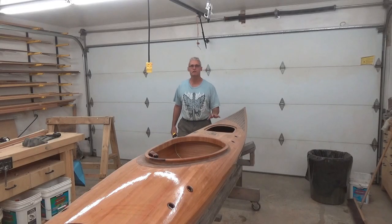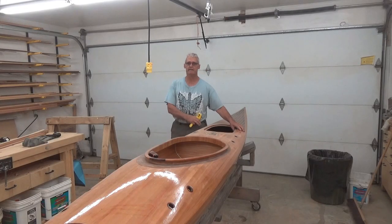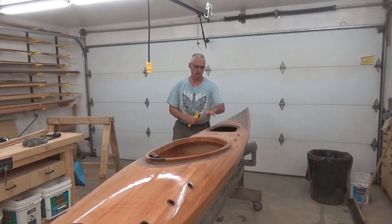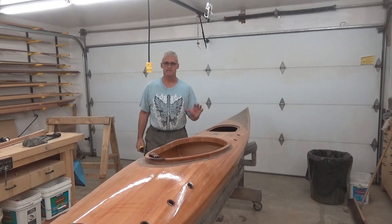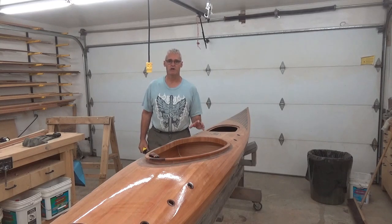Now that all of the epoxy is fully cured on the kayak here, inside and out, and all the little parts and pieces that I installed in the last video, it's now time to clean this up and get it ready for varnish.